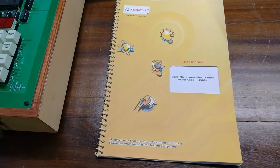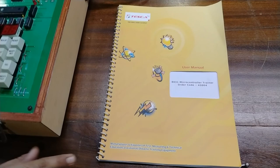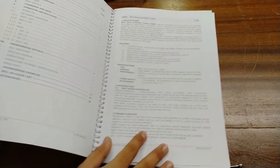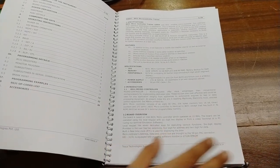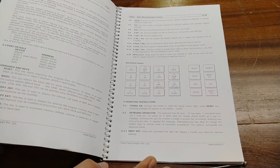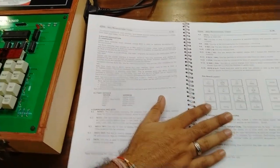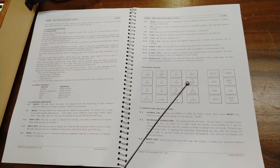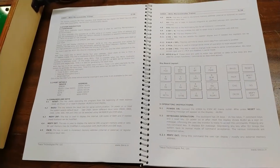We are also providing a user manual for the 8031 microcontroller trainer. All details about the microprocessor, the different components, and sections are described properly in the user manual. You can read and study the different components of the microcontroller trainer. This is the basic layout of the keyboard, which has 24 different keys provided for different functions.